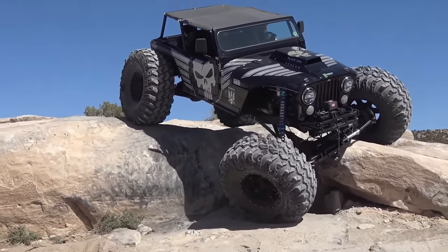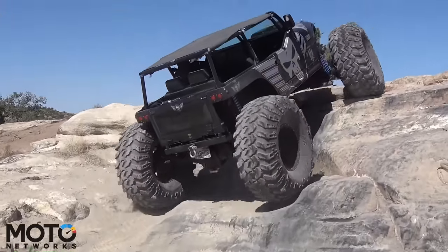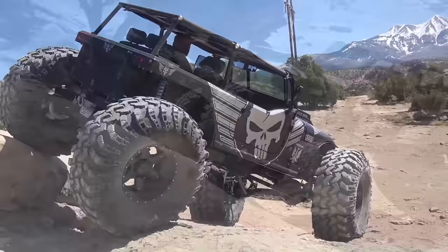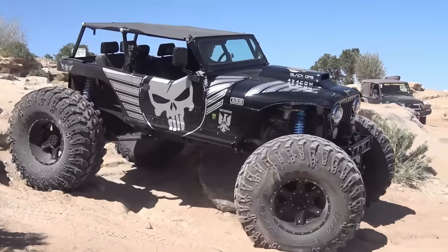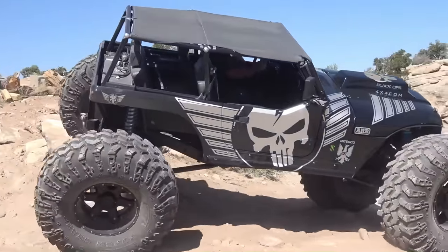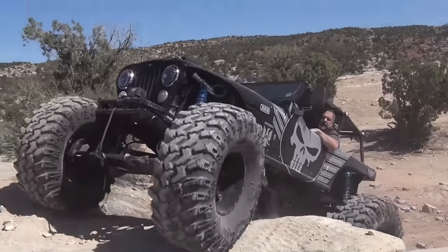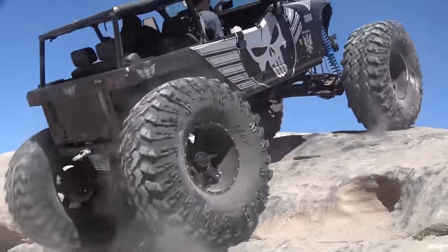The CJ7 was part of the Willys-inspired CJ series that ran from 1944 to 1986. Its 93-inch wheelbase provides more legroom, improving the overall riding experience. The availability of various engine and transmission combinations, including a diesel engine option, enables the CJ7 to meet drivers' personal preferences.